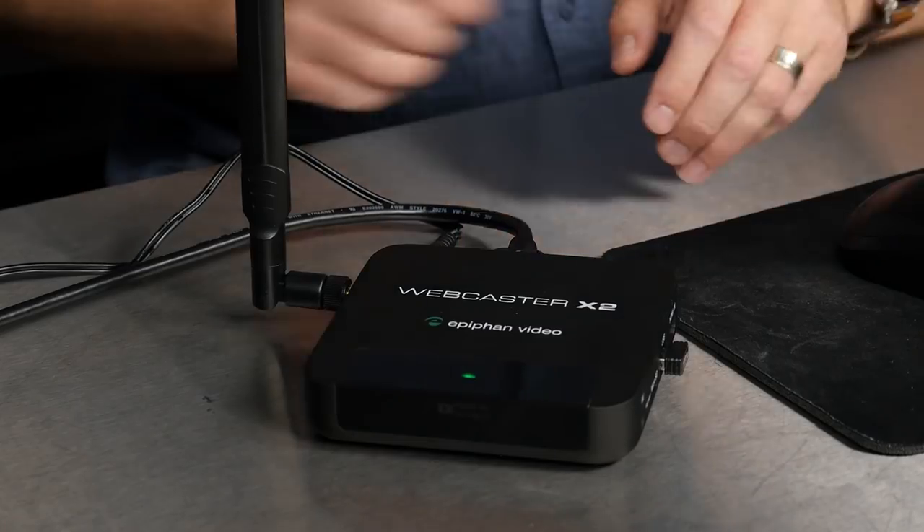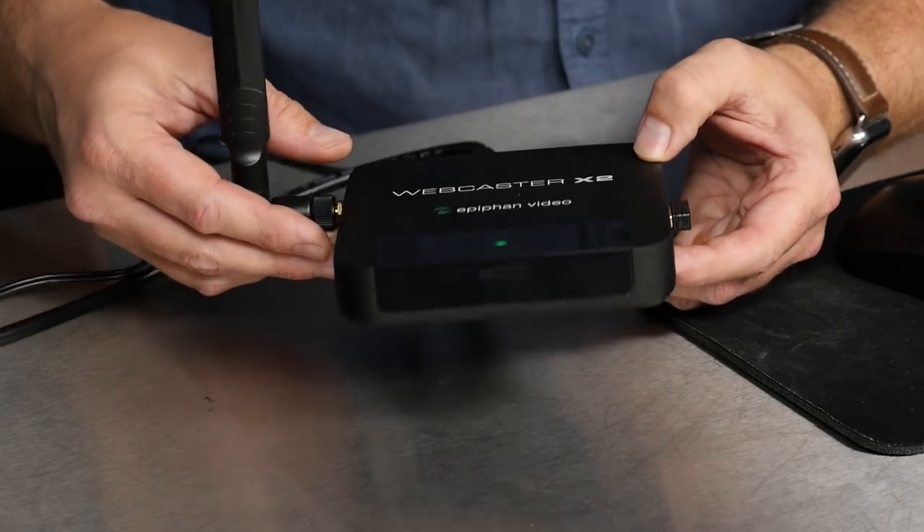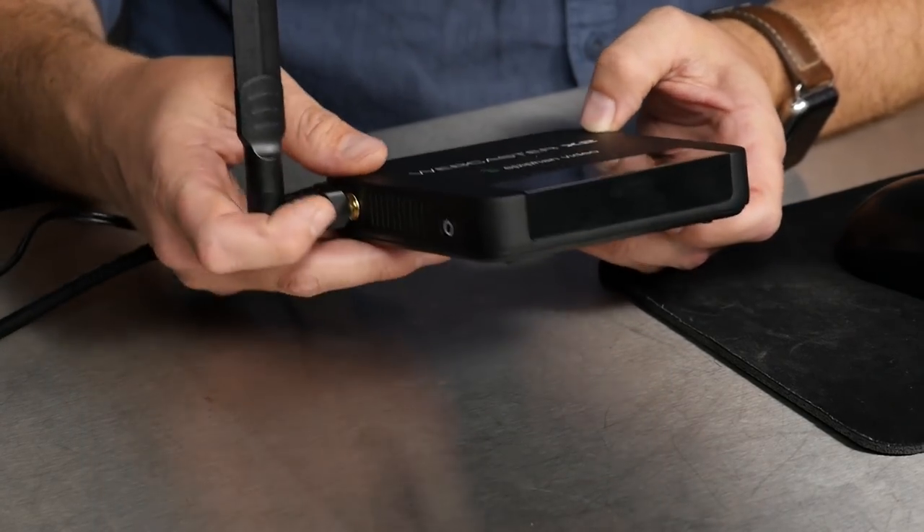Let's take a quick look at the device itself. This is the Webcaster X2 from Epiphan — a hardware streaming device dedicated to streaming video to either YouTube or Facebook. If you're familiar with the Webcaster X1, this is the second generation. With the X1, you had to buy a separate one for YouTube or Facebook; with the X2, it does both in one. So this is an all-in-one unit.